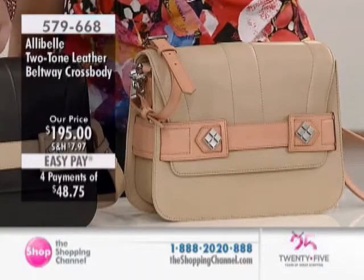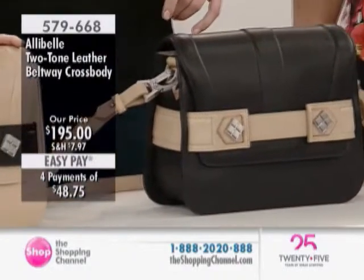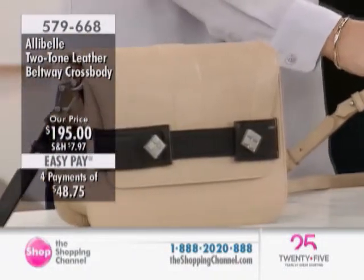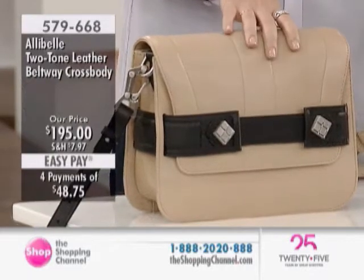This is the Natural with Black, which is such a nice classic — still very classic with the contrast of the black and the nude. This is the reverse of that. If you're looking for a darker bag with that little subtle color blocking, which is such a big trend right now, this is done in a subtle, manageable way.